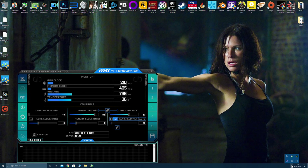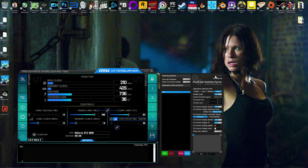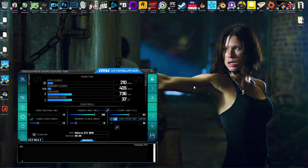You also want to be downloading RivaTuner Statistics Server. This comes bundled with MSI Afterburner, so when you're installing it, install them both — they are independent softwares. This works well to give you all the statistics when you're playing your game so you can monitor your performance and your voltages live while you're playing, so it's very useful.